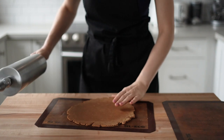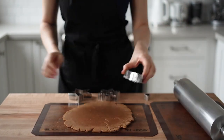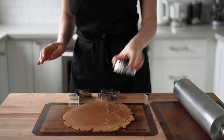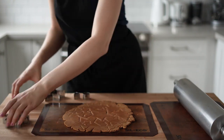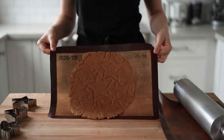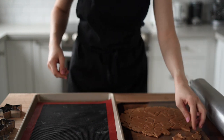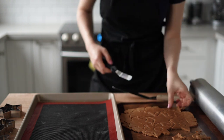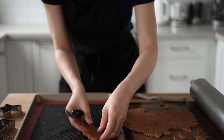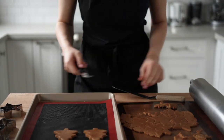Roll the dough to about 6 millimeters for a slightly thicker and softer cookie, or a little thinner for a crispier texture. Grab your favorite cookie cutters — I used a star, a Christmas tree, and a snowflake. Line a baking tray with a silicone mat; I prefer a perforated mat as it helps prevent the cookies from changing shape during baking. Use an offset spatula to carefully transfer the cookies to the tray.